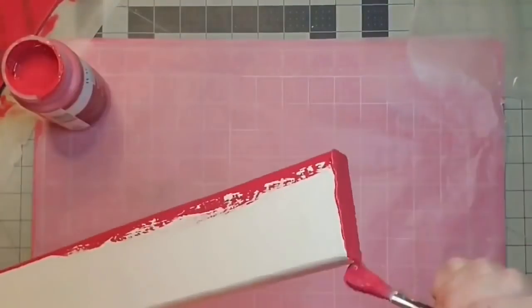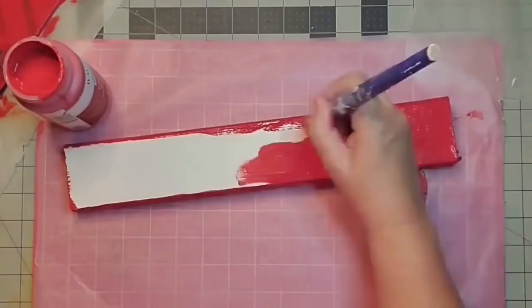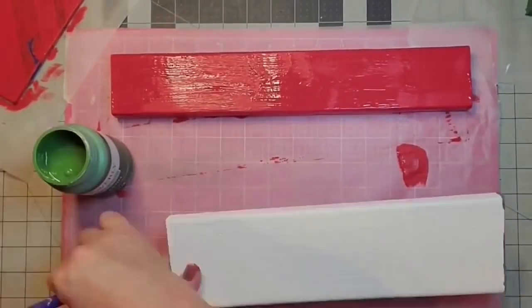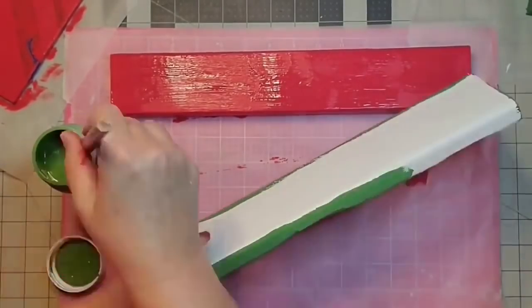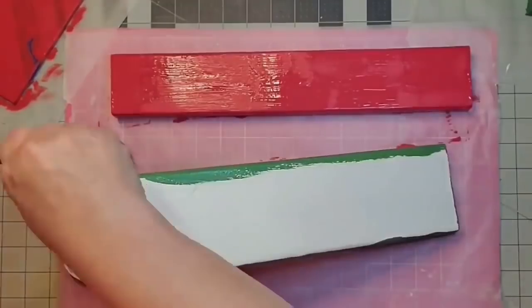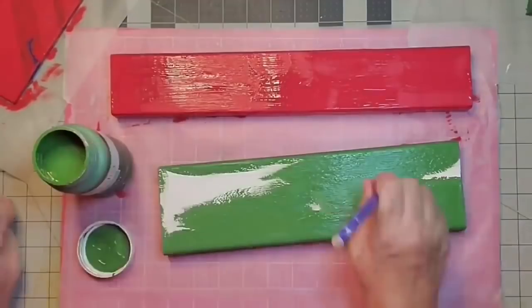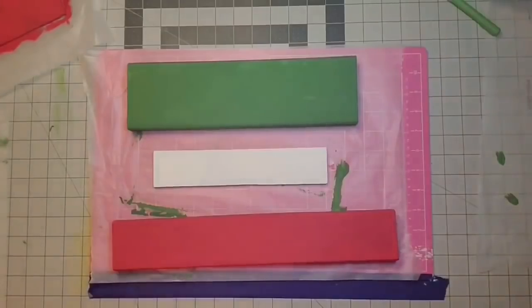All of my pieces have now been painted with the Krylon chalk paint to give them a nice base. Now I'm working on the lids for all of my presents. The first one I'm going to paint red, the second one I will paint in the green color, and the last one I'm going to leave the white chalky paint. And there are all three of our lids for our gift boxes.